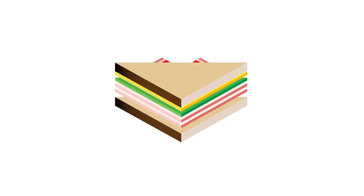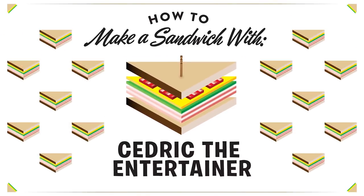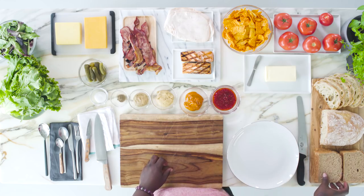I did gluten-free for about one hour. No gluten for this guy. And that was lunch. Sandwiches are the cornerstones of life. One of my favorite sandwiches — I'm gonna start off right here. I'm gonna do this one on wheat bread.